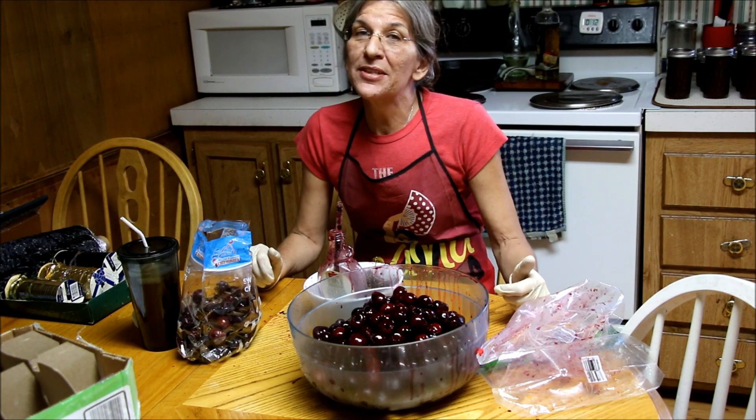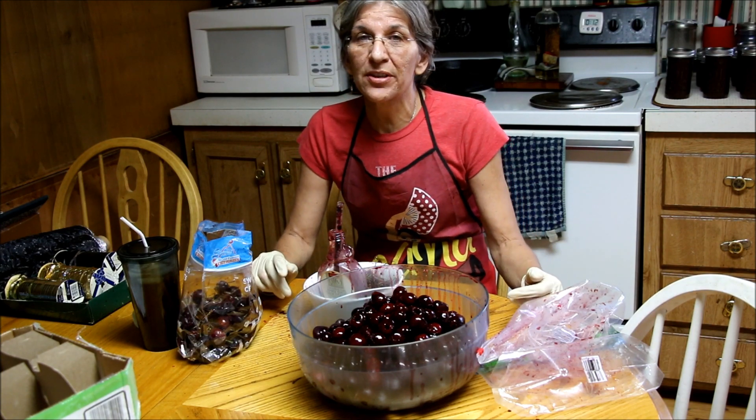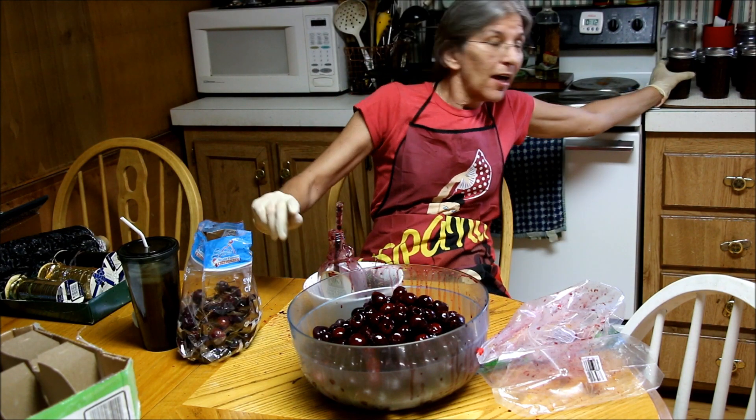Hello fellow YouTubers, Bear Prepper here. I'm getting ready to go see Pat again and it's time to get all my little chores done. I just finished making apple butter and I have some cherries that I got that I need to take care of.